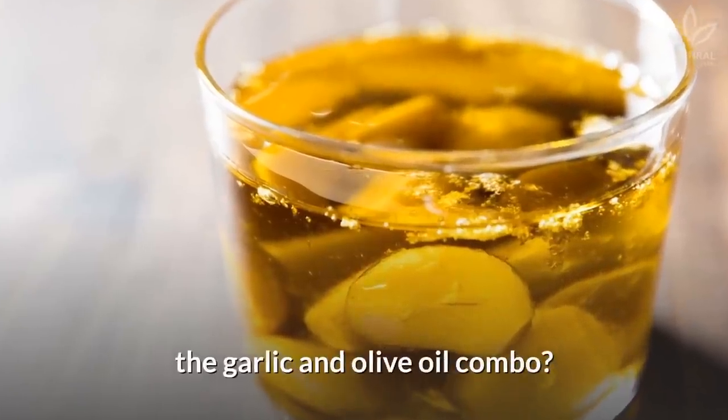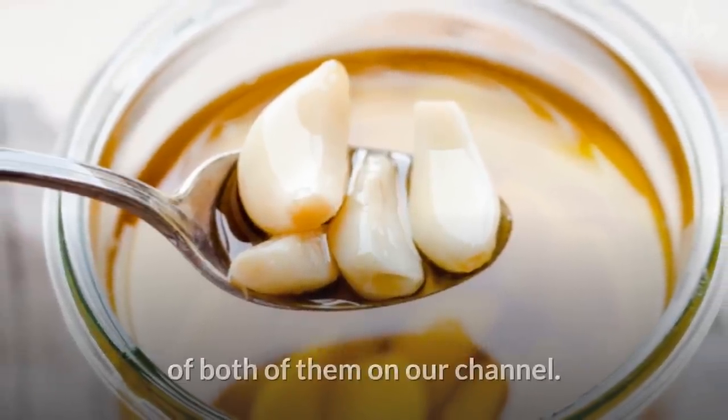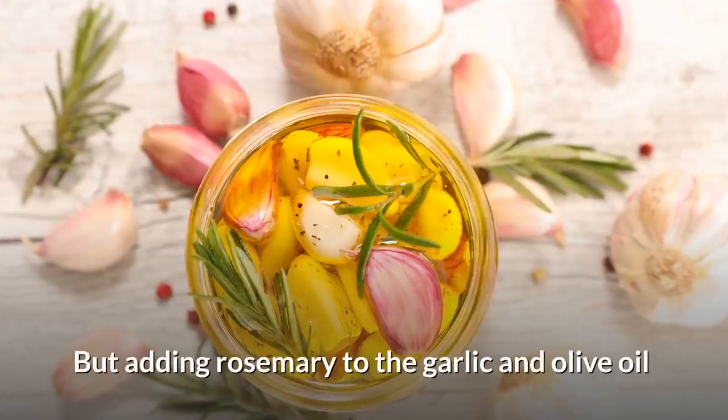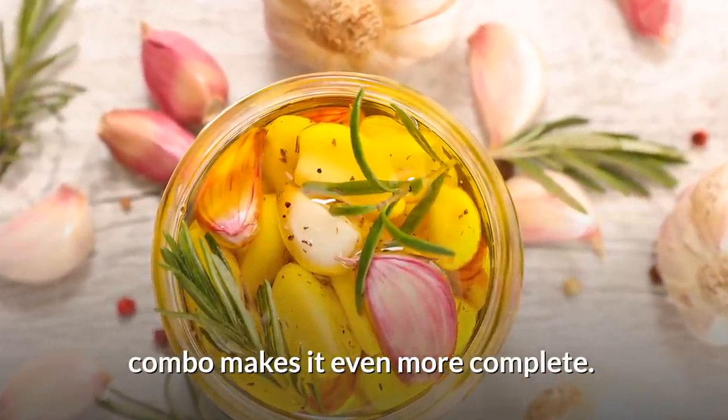Have you ever heard about the garlic and olive oil combo? We have already talked about the benefits of both of them on our channel. If you want to learn more about them, click on the suggested videos. But adding rosemary to the garlic and olive oil combo makes it even more complete.